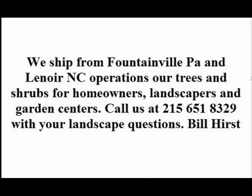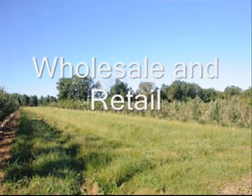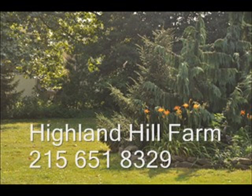If you have any questions about how to trim or prune, please call us. Our telephone number is 215-651-8329.